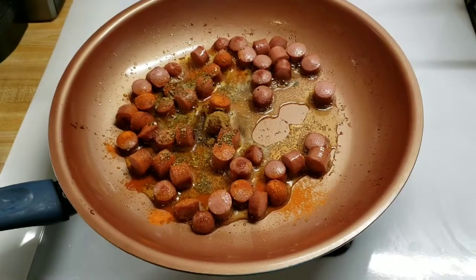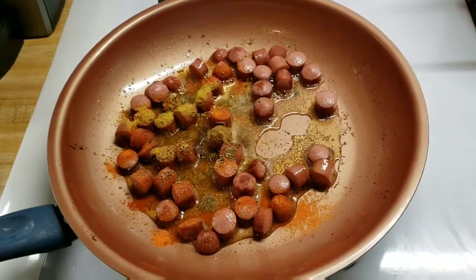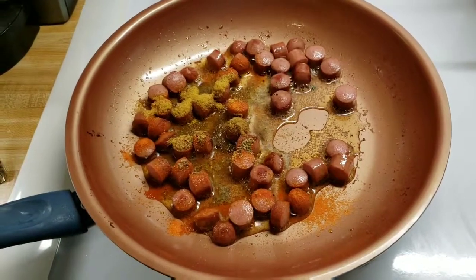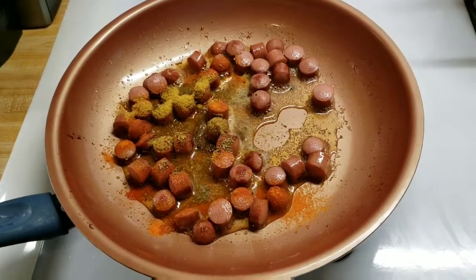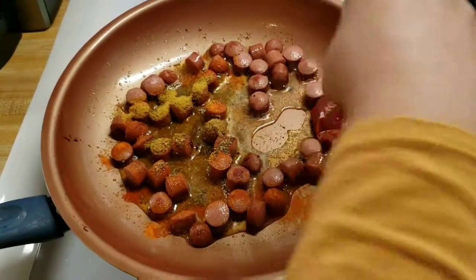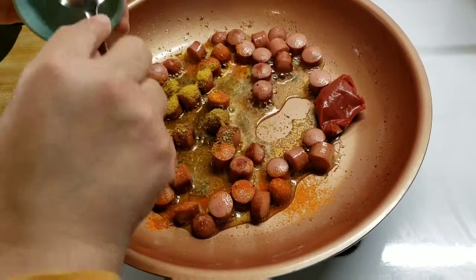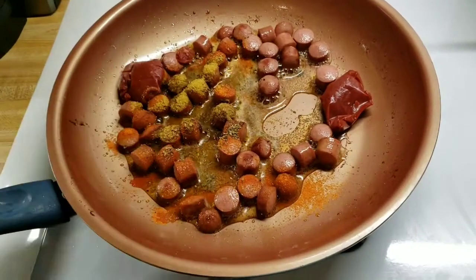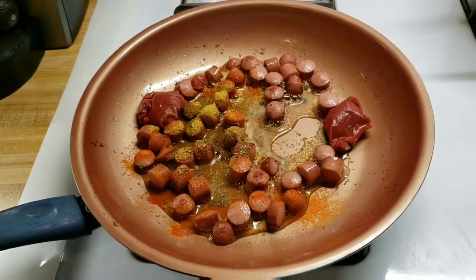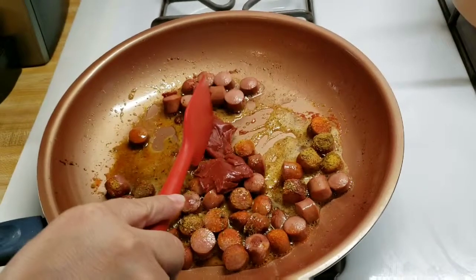I'm going to add 2 teaspoons of chicken bouillon. Le estoy poniendo 2 cucharitas de consomé de pollo y las 2 cucharadas de pasta de tomate. This is my 2 tablespoons of tomato paste.